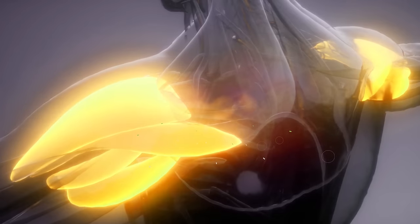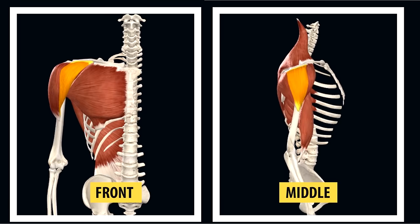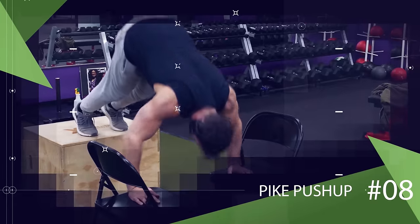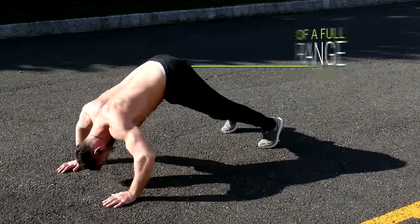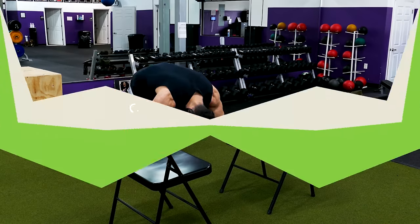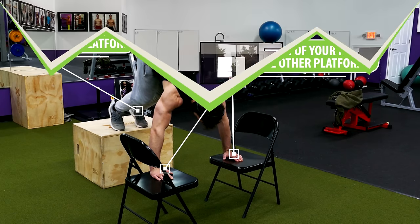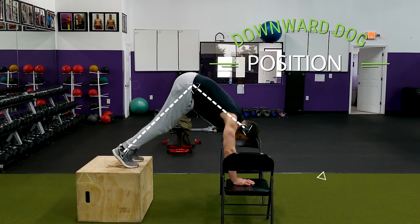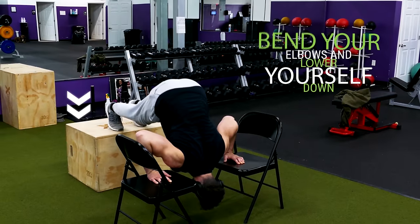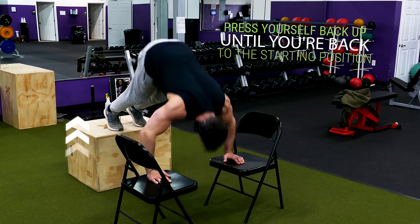For our last two exercises, we'll target the shoulders. Starting with the front and middle portion, we'll perform the pike push-up. Even though you can do these on the ground, your head will get in the way of a full range of motion, so set up platforms to elevate your body. Use two chairs for your hands and something like a couch to put your feet on. Get into an elevated push-up position, raise your hips into a downward dog position, then bend your elbows and lower yourself down slowly until you feel a stretch in your chest and shoulders. Press back up to the starting position and repeat.